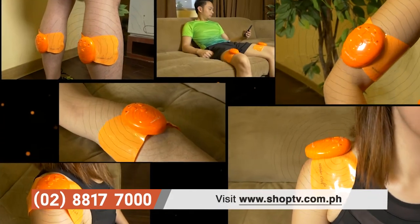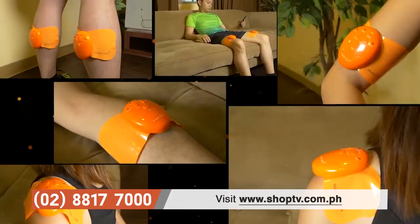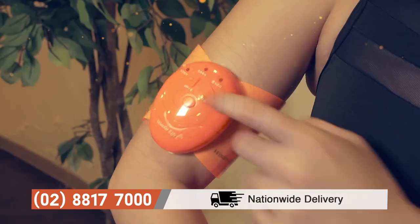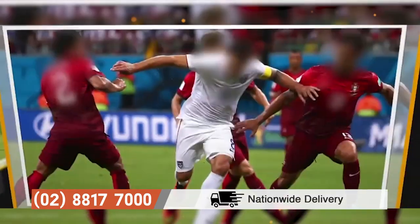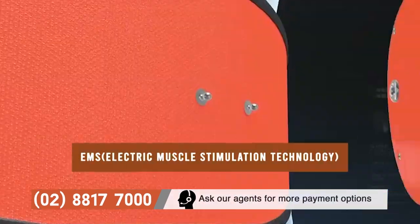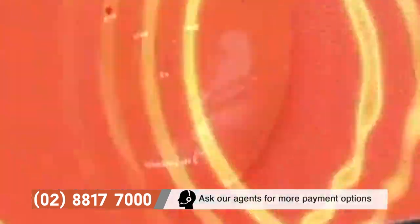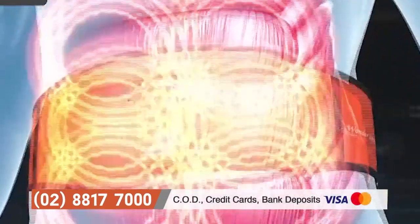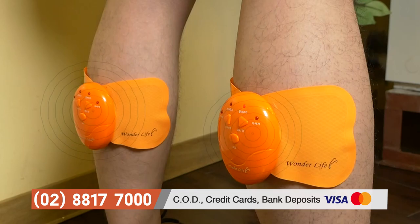This multi-purpose training tool for fat reduction is now available on SHOP TV. It's proven and reliable to relieve muscle tension and is recommended by professional athletes all over the world. Through electric muscle stimulation technology, the Orange Trainer sends electric impulses that activate rapid vibrations and eliminate the presence of fat on your belly, arms, thighs, and legs.